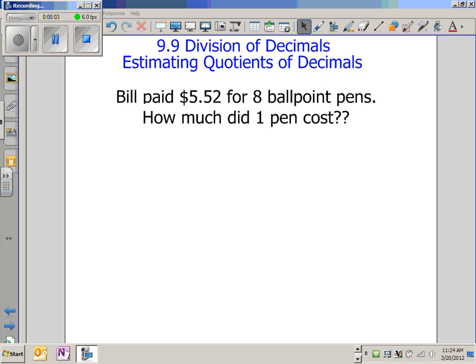Bill paid $5.52 for 8 ballpoint pens. How much did one pen cost?